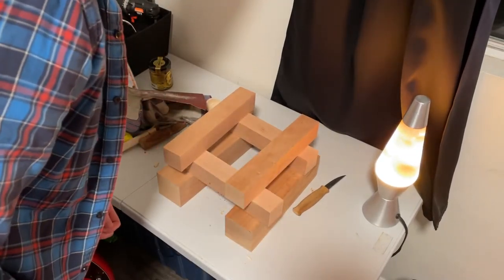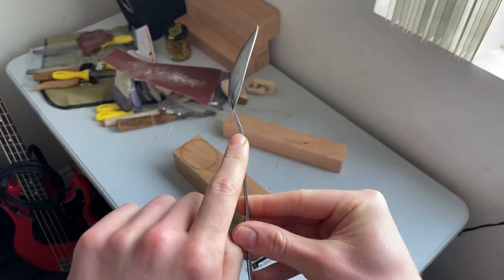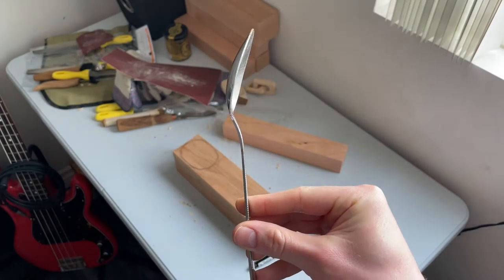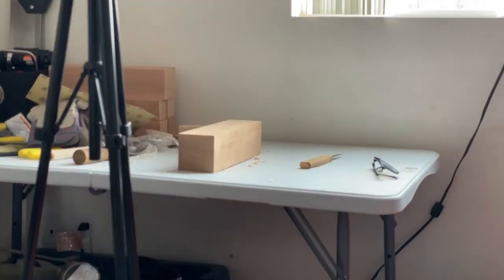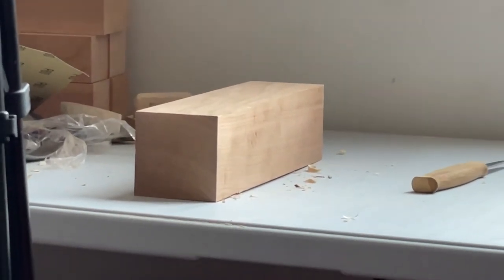I wanted this new spoon to be authentically spoon-shaped. I designed it with a swoop down and an angle out, like you see on a common household spoon. Then I procrastinated for about a month trying to find somebody in LA with a bandsaw, because I really didn't want to hand-saw this hard cherry wood.